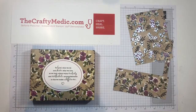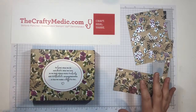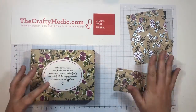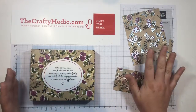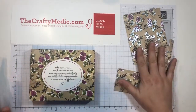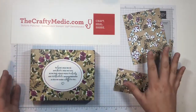Hi everybody! I wanted to do a quick video to show you how I kind of use up my stash, especially of designer series paper, and make a whole stack of cards really quickly. This is the Share What You Love designer series paper that's retiring soon, so I wanted to make a bunch of cards, get rid of it, and make room on my shelf for other stuff. So I'm going to show you how I do that.